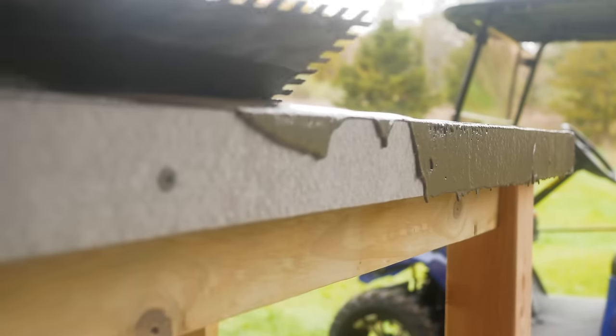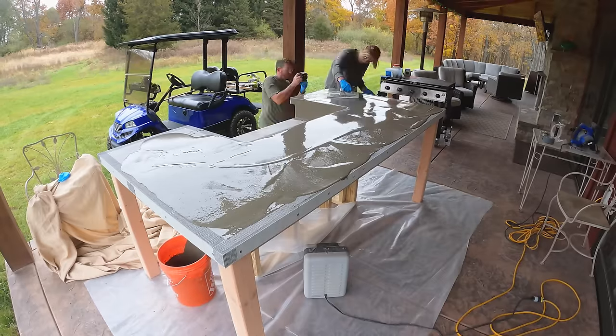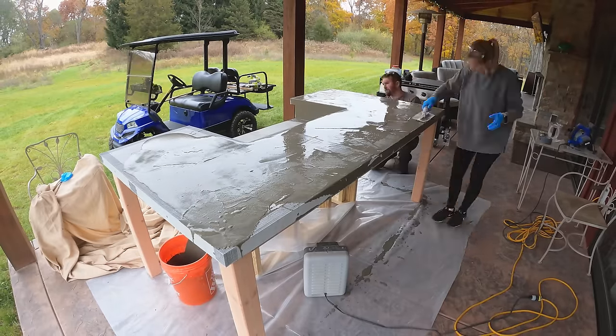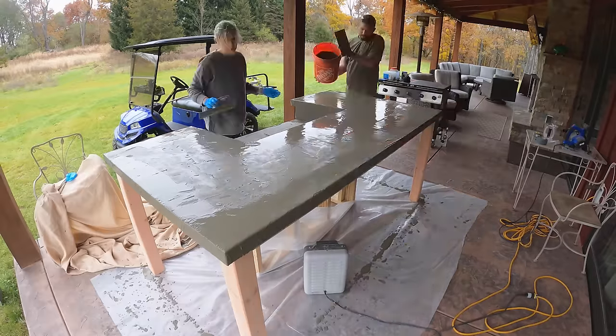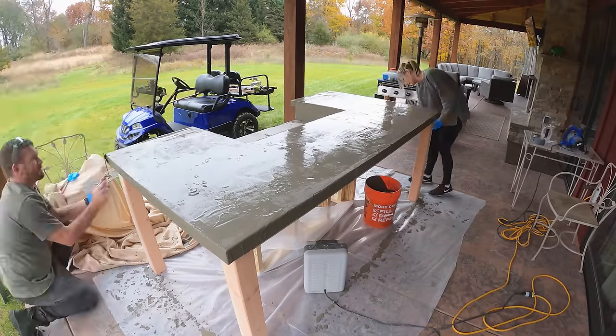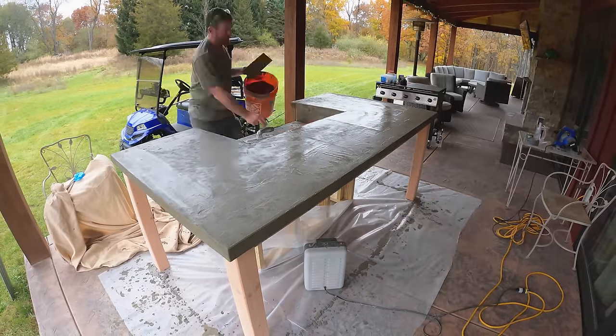The one thing you've got to be looking for if you're going to do a project like this — skim coating concrete — is that the Recote from Quick Set actually sets up really quick. They said it took about 20 minutes, however I think it was less than that, and it ended up taking us longer to apply that thin coat of concrete than we thought, so we were kind of working against the clock.